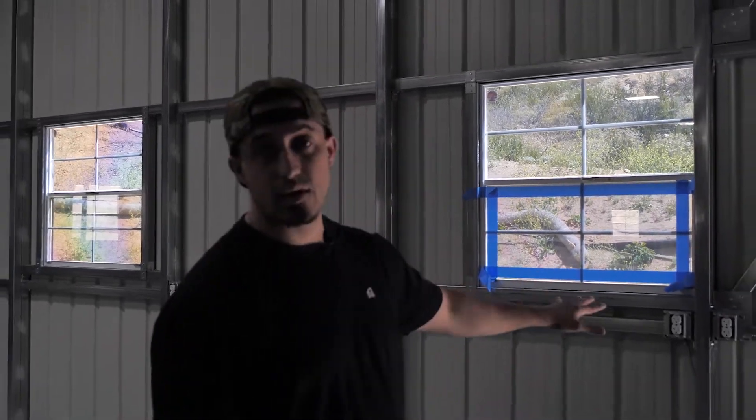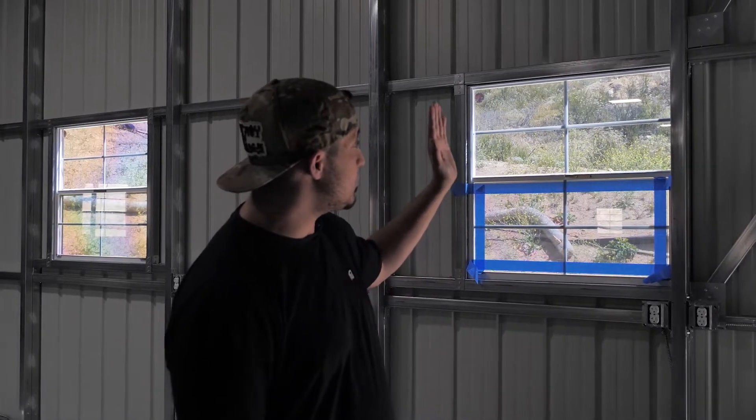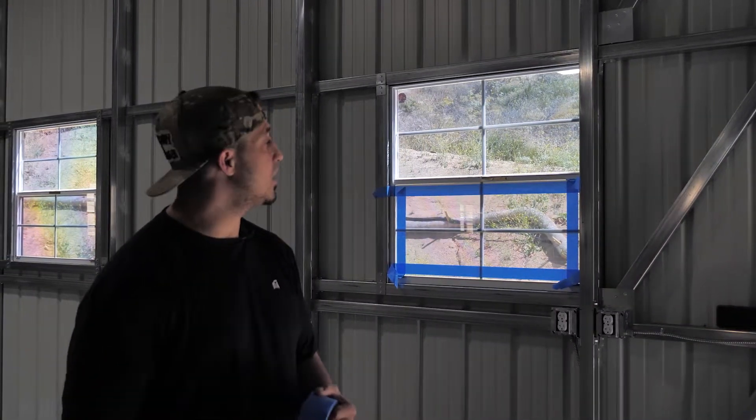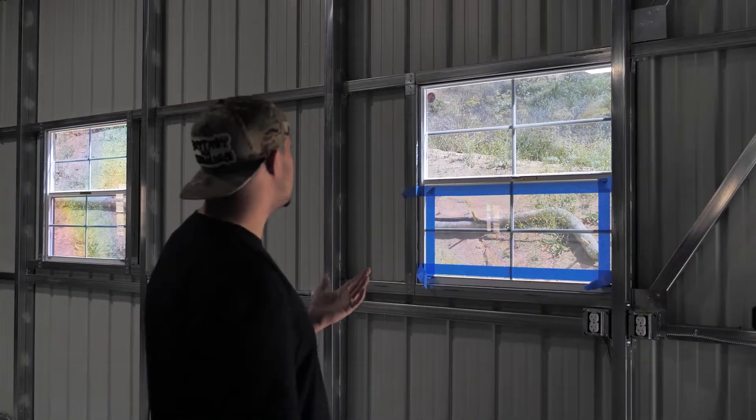Right now we're doing the Dow Corning 995 — this is an attachment system for security film. When you apply the Dow Corning 995, you're essentially taking the film and securing it to the frame of the window. When you do that, people can't push it in and it's able to resist more impact.